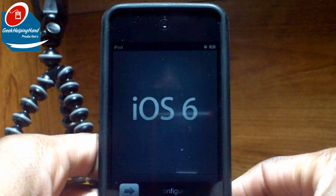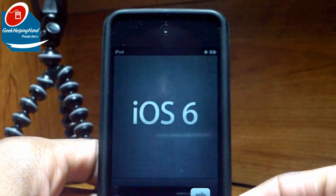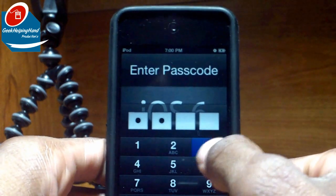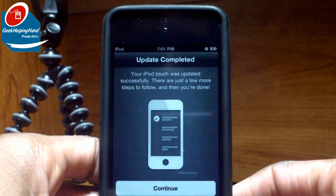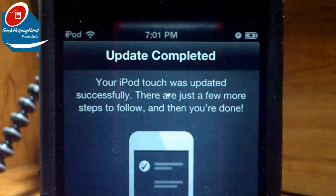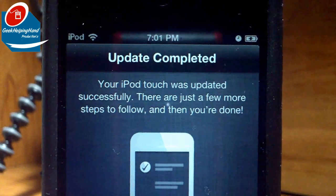All right, welcome back. Louis back with GWH. Now it's time to finish installing iOS 6 on my iPod Touch 4G. It says Update Completed. Let me zoom in for you all — your iPod Touch was updated successfully. There are just a few more steps to follow and then you're done.